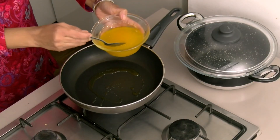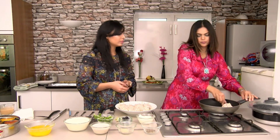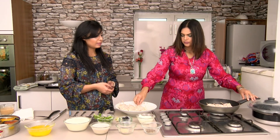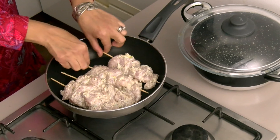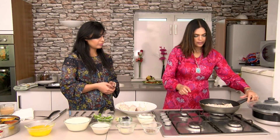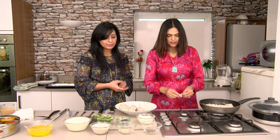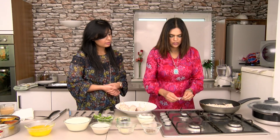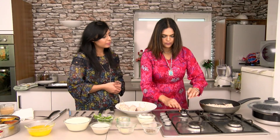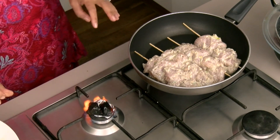I'm gonna add about a tablespoon of ghee to give it a traditional taste and touch. I'm gonna add my tikkas into the frying pan and let them cook. While it's cooking, I'm gonna make the smoky bit. I want to give it a smoke while our tikka is cooking - our smoke will be ready as well.